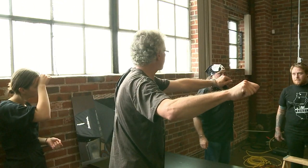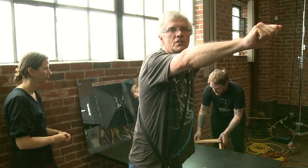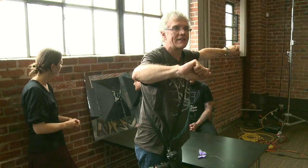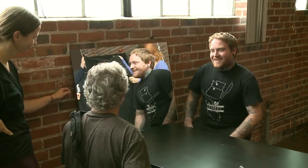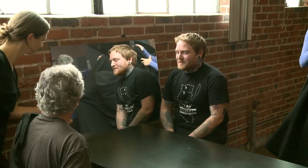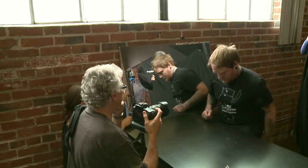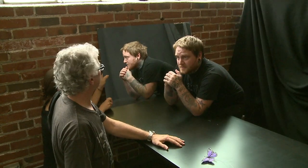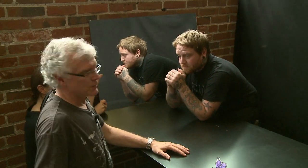Let's get two assistants to hold up the black background — tall assistants, maybe Lori and Carol. Aaron, you're going to be sitting on that stool. I want him to lean forward, look kind of cool. Can you hold this so it doesn't fall? Come a lot forward — lean on the thing. I want to see your tattoos. Okay, I need a reflector — we need to bounce some light.